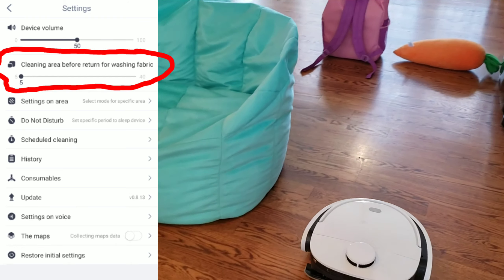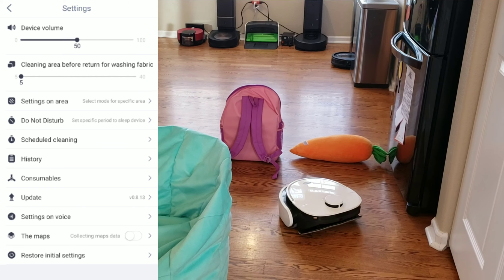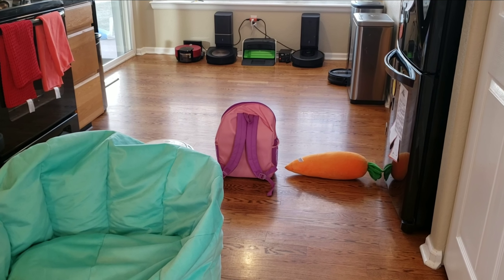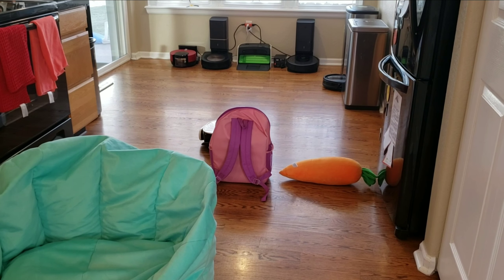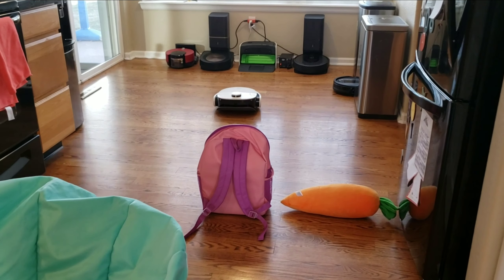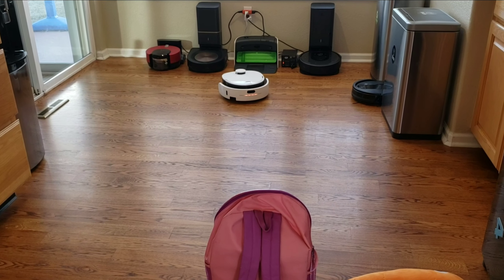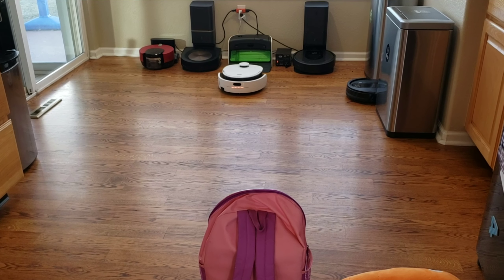Eventually I'll be getting the Narwhal, which is another competitor that has a self-cleaning mopping attachment. One thing I forgot to mention is that when you do mopping, it will actually clean the mopping pad prior to going out to do the mopping job. You also have the ability to set how large an area the robot mops before cleaning its pad — from 5 square meters up to 40 square meters. This also controls the water flow. If you want the pad cleaned more often with more water, use 5 square meters; if you want less water, set it to around 40 square meters.